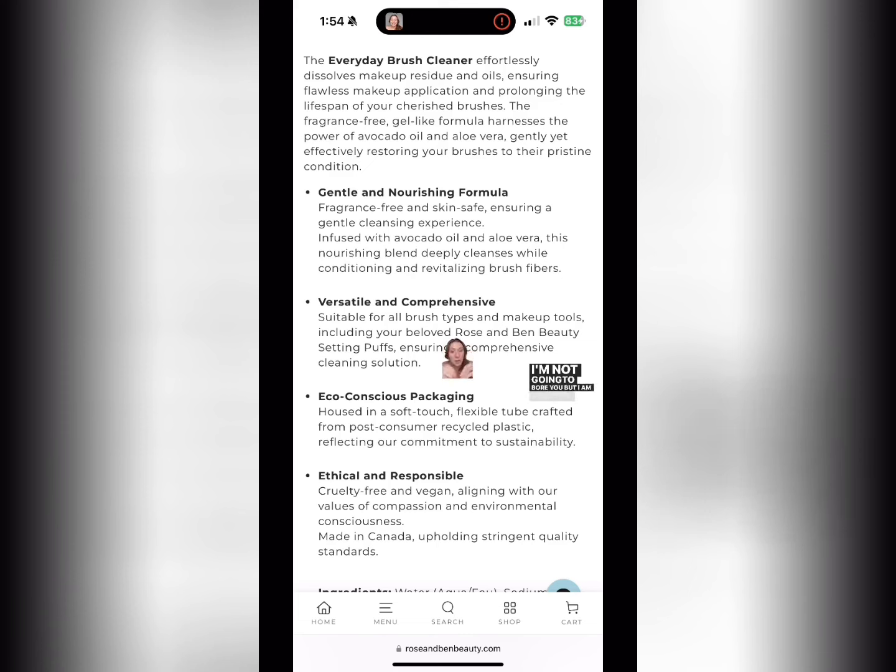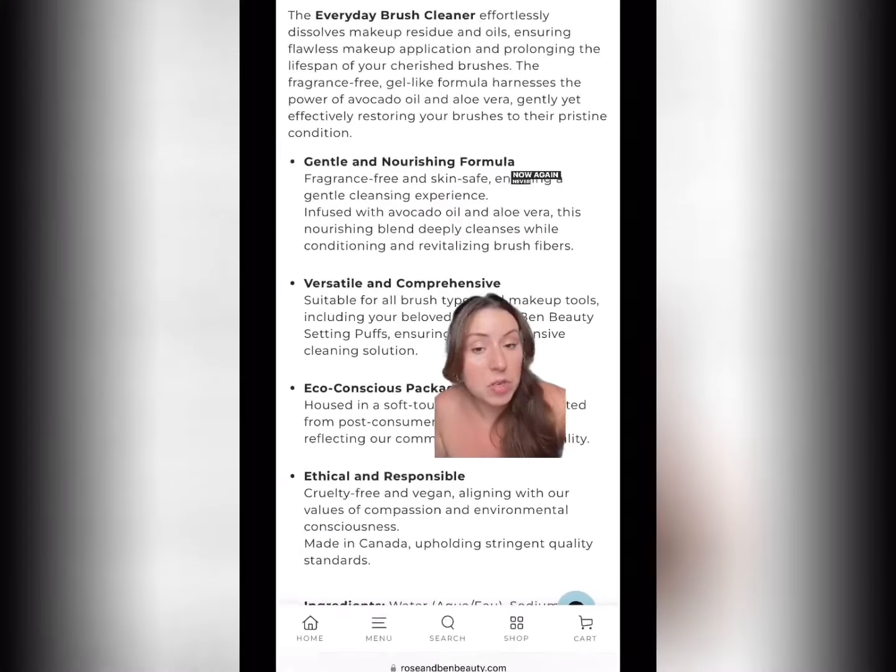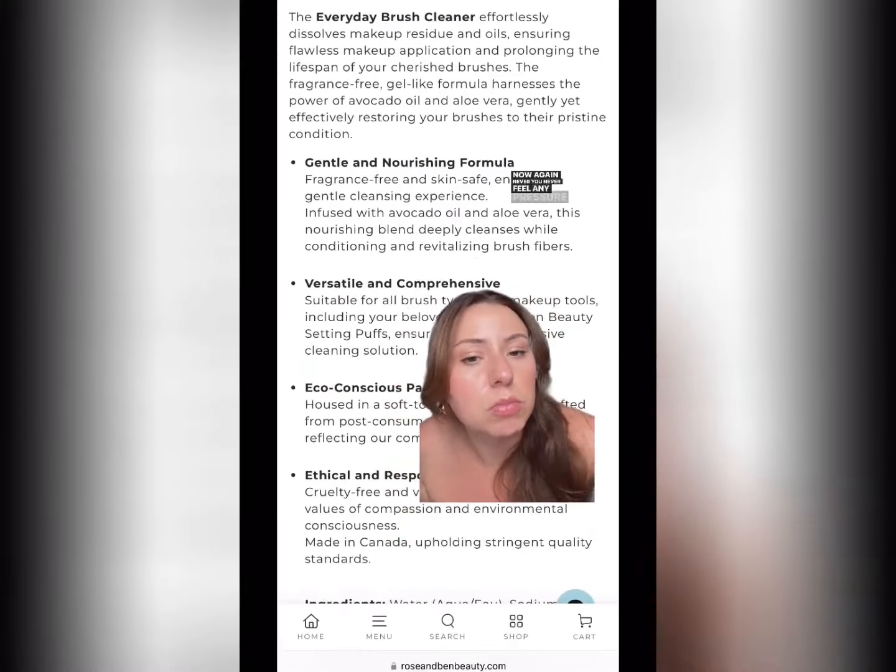I'm excited, and if you've ever noticed — I'm going to show you this up close in the next slide — there is never a residue on any of the brushes. I've been sneaking and testing this, I don't even know how long I've been testing it.